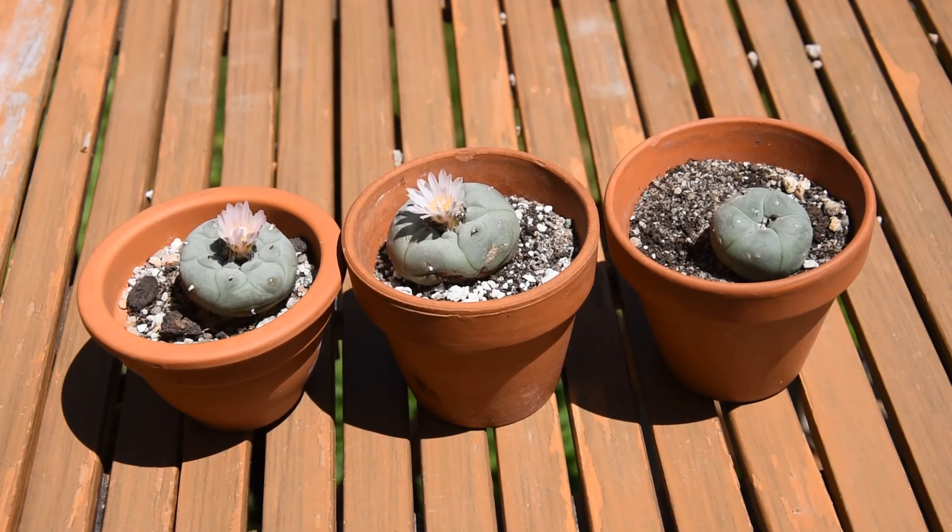Cold is not really something that will make these plants unhappy or die. However, wet cold is something that is very dangerous for them. Thank you very much for watching my video about my Lophophora williamsii. I hope you like them as much as I do — I like them a lot. The fact that they are very rare and interesting plants is something that makes me really happy to have them. Have a great day!